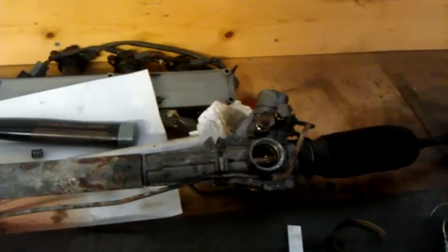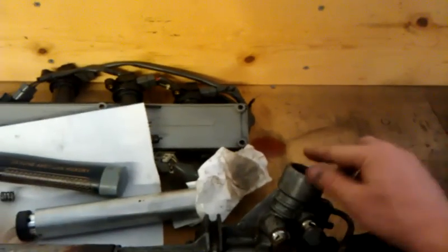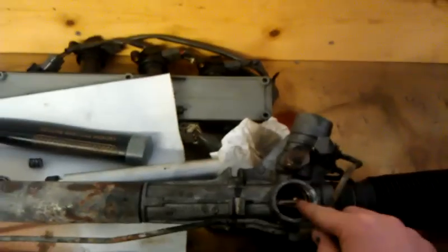So this is a Volvo 240 rack and pinion — doesn't really matter what brand though, they're all pretty similar. It's disassembled at this point. The part we're going to look at is inside the input shaft housing. The input shaft is normally right here, and the rack is right there.